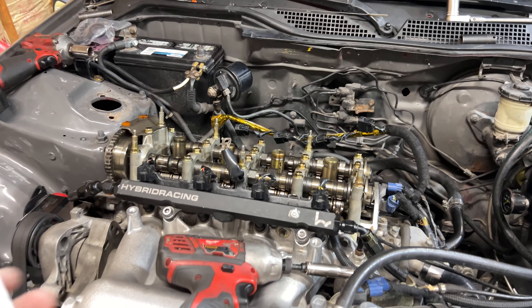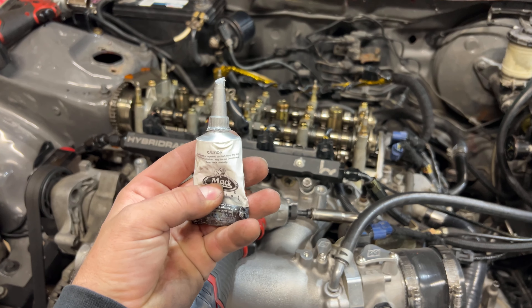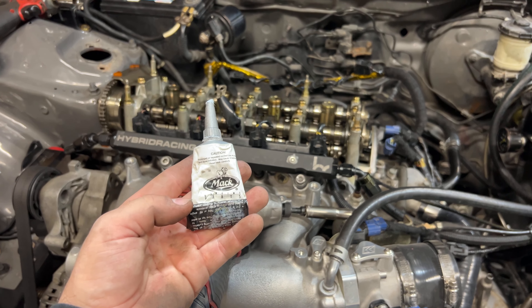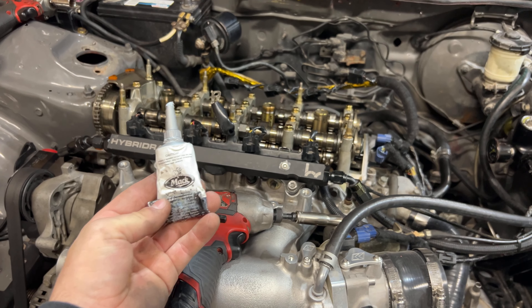If you don't have Honda Bond, you can use something else like this. This does take a little bit longer to harden unlike Honda Bond, so just wait about two hours before you fire up the car.